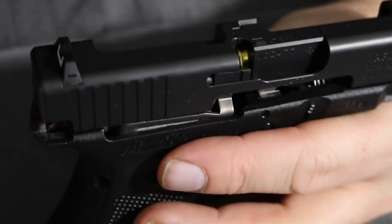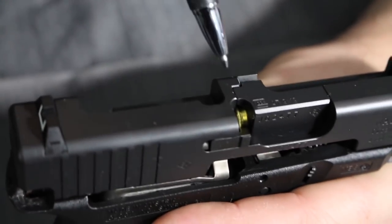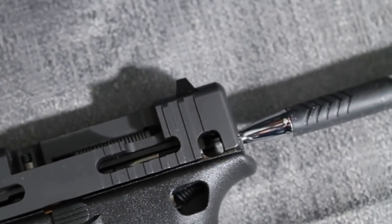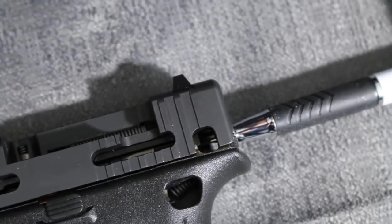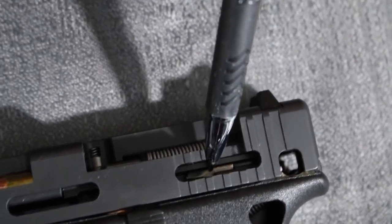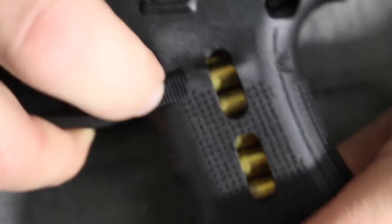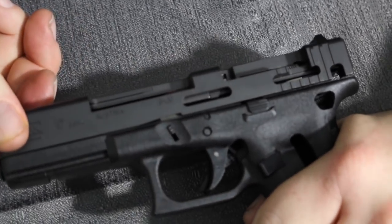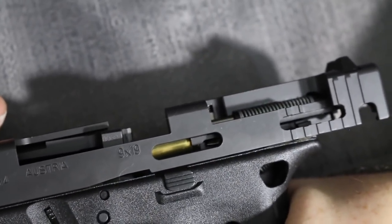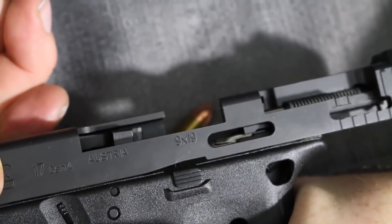Now what we're going to take a look at is how the extractor works. Again, these are dummy rounds. We can see from the top how the extractor engages the rim — very easily seen. As you can see, this is in the cocked position, so you can see how the striker is held in place by the drop safety. Right in here you see the ejector. As we would fire the cartridge, we go to the rear. As you watch through the slot, you'll be able to see the ejector strike the cartridge case to knock it out of the receiver.